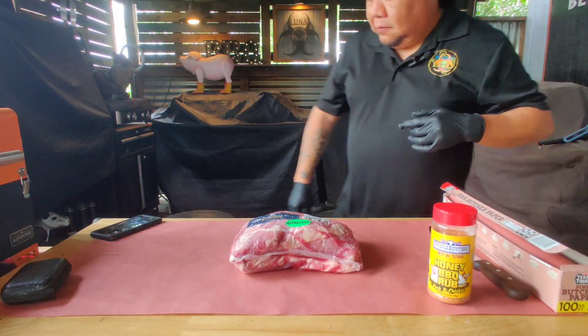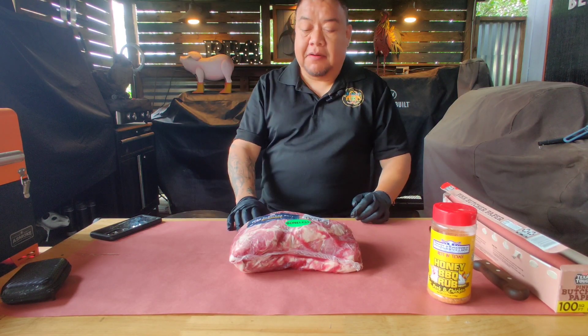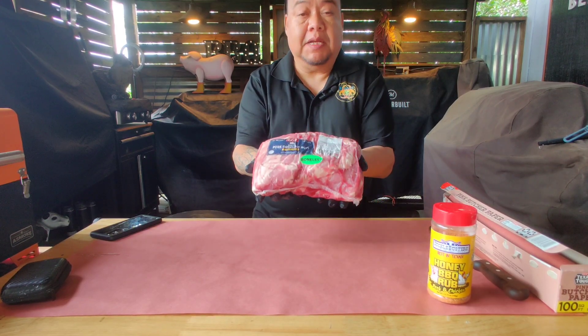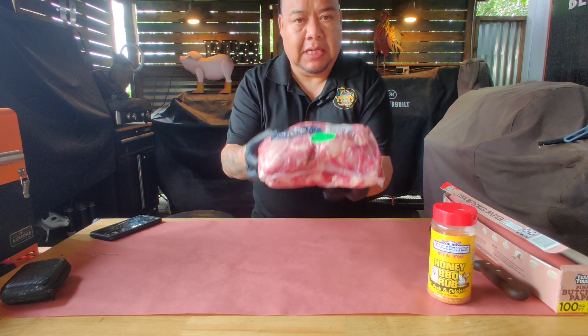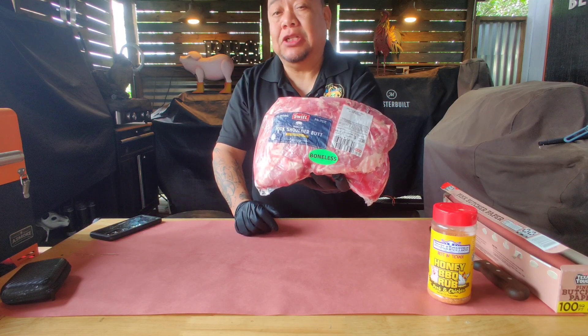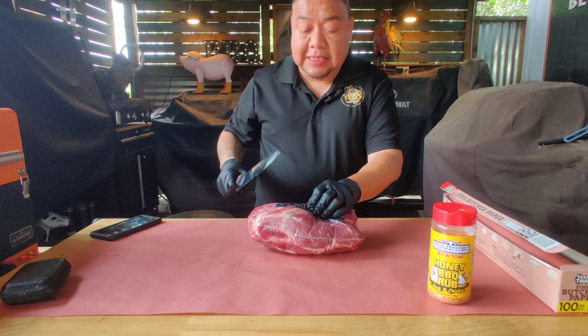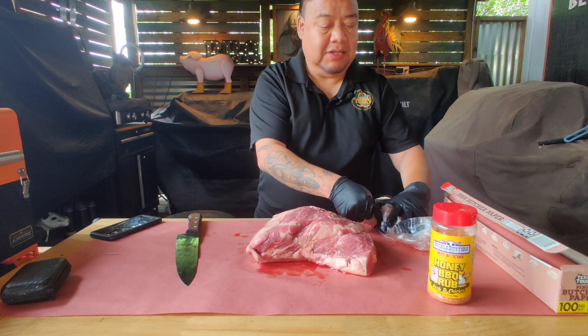But first, let's start with our pork butt prep. Hey guys, how are you doing? Glad that you're here. Today, as you've seen, we are doing a pork butt — some pulled pork — and we have about a six-pound pork butt, 5.92 to be exact. So let's go ahead and get it open and then season it. This is a boneless pork butt; I do prefer doing these because it's just easier.